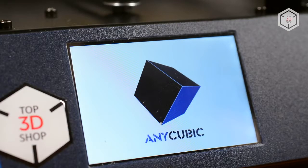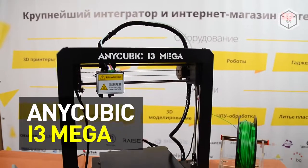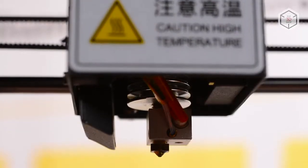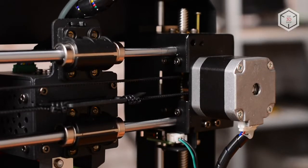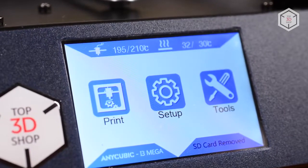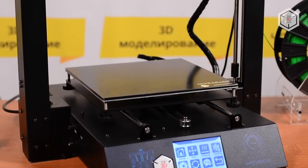Hi everyone, this is Top3DShop and in this video we are going to tell you about Anycubic's i3 Mega FDM printer. 3D printing is becoming more and more accessible. In 2018, 3D developers introduced several low-cost 3D printers that are changing the market before our eyes. Anycubic i3 Mega is one of them.